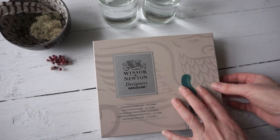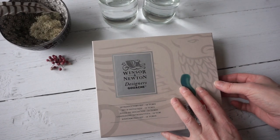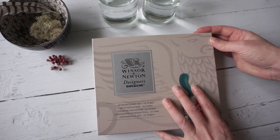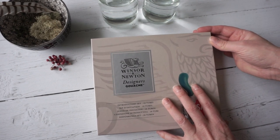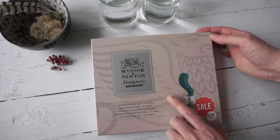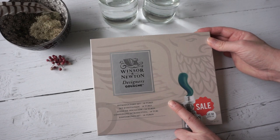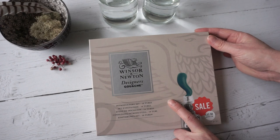A few weeks ago I went to the Casa Art Store in Glasgow, which is a thing of beauty and a very dangerous shop to visit. While I was there they had a sale on and I picked up this set of Winsor & Newton Designer's gouache. I've never used gouache before so I thought it would be a good idea to give it a go.